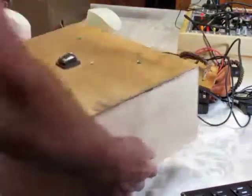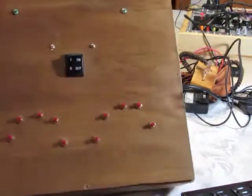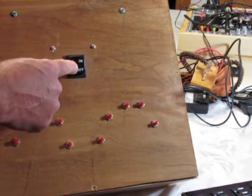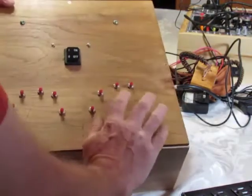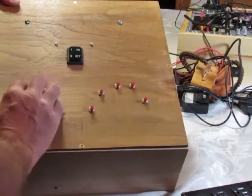So I didn't show you the finished back of this — it would actually be the front for me. This is a salvaged on-off switch I found, and here are the little buttons. I put them so that I can play them like that.